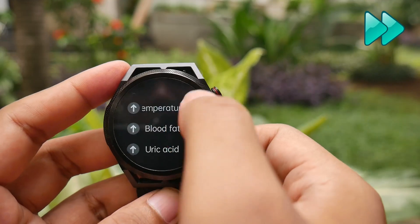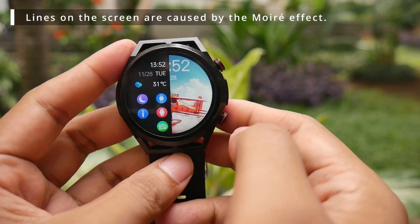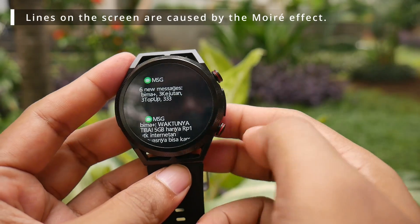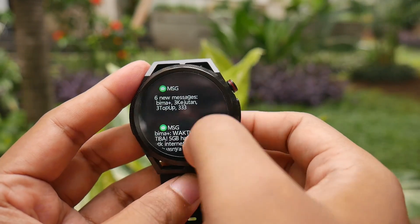Swiping left will access the widgets, where you can select which widgets or features to display. Swiping right will display the recently opened menu. Swiping up will show notifications. To manage which apps can send notifications, you can use the hardware application.